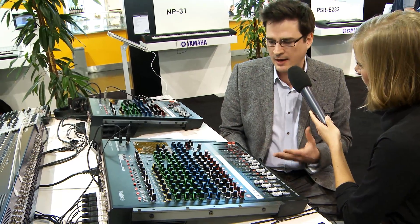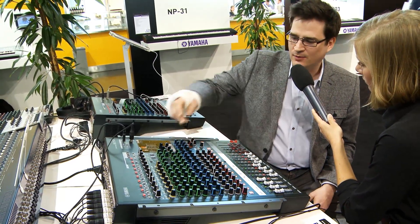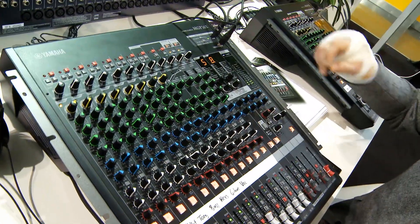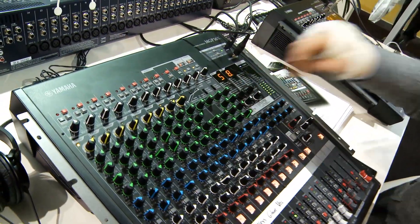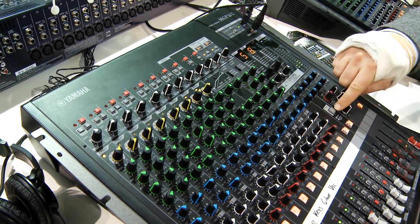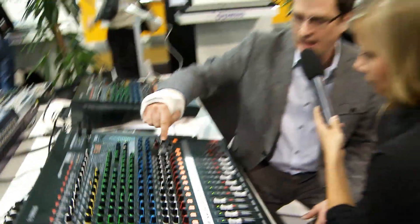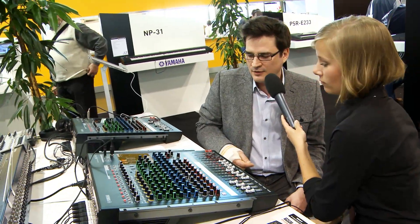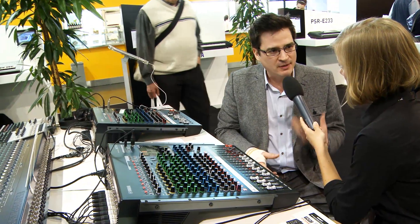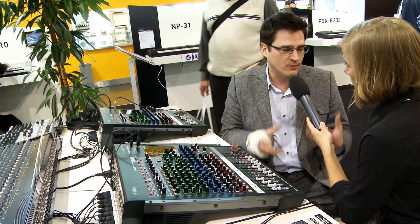Moving on from there, we have built-in Rev-X and Yamaha's famous SPX processors. You can do some very basic editing right from the front panel. When you get into using the delays, you have a tap tempo, so you can go in here and actually change the delay time simply by tapping.